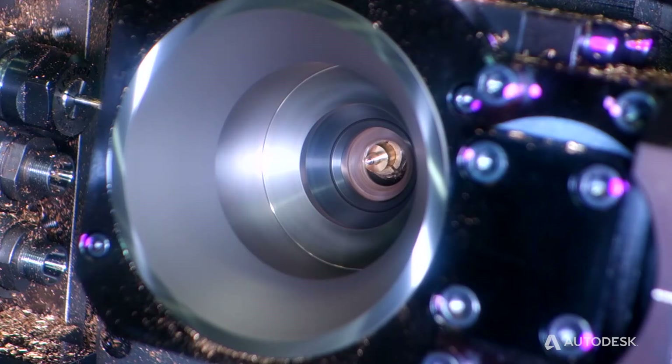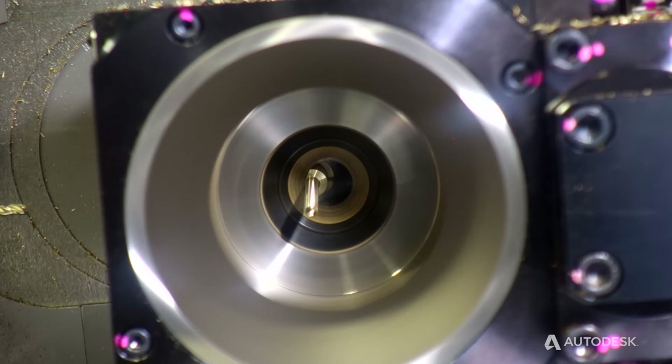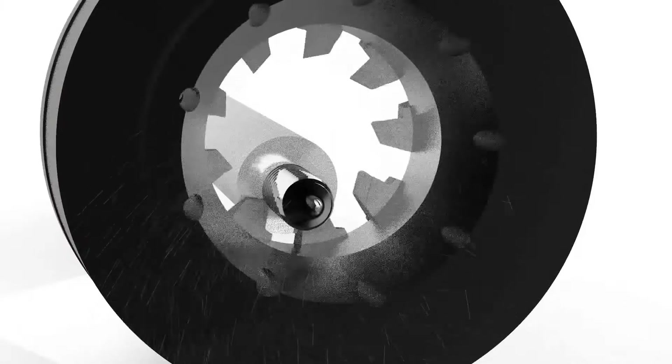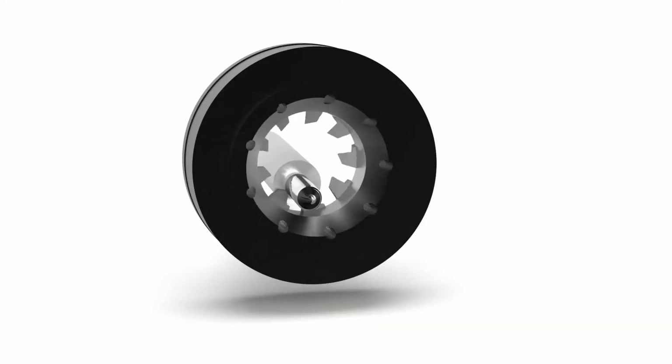Today we're running a simulated bone screw using our 12-insert multi-deck thread whirling attachment. You can reduce vibration and produce better surface finish on your medical components. 12-inserts provide better rigidity, better surface finish, and higher productivity on specialty threads by producing finished threads from stock diameter.